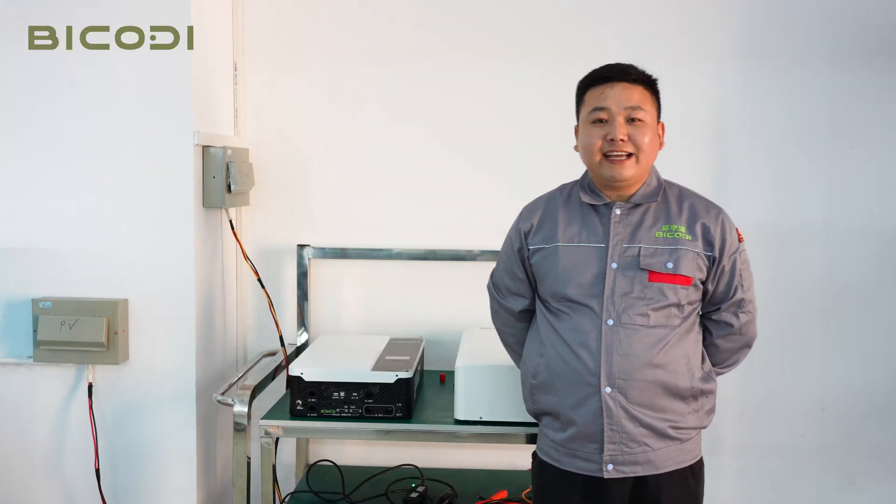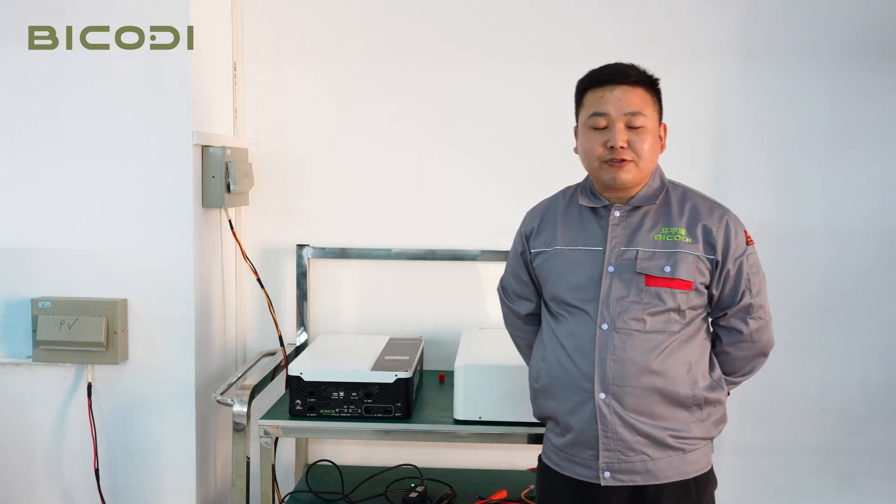Hello everyone, this is Andy from Bucode. Today I want to introduce how to connect our battery with BlueWatt inverter.